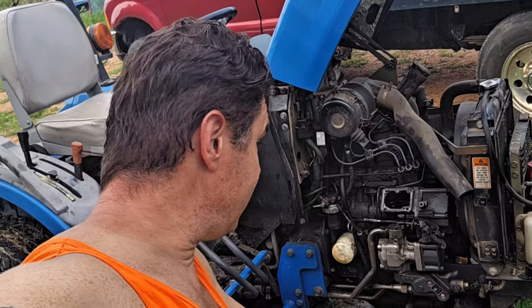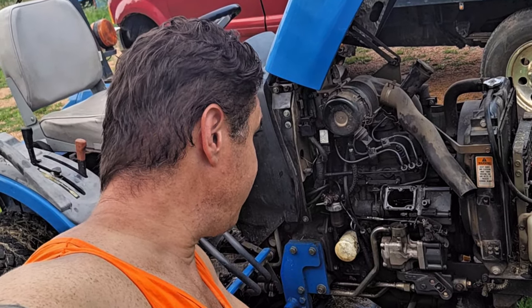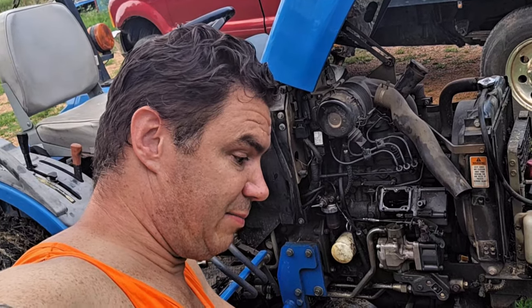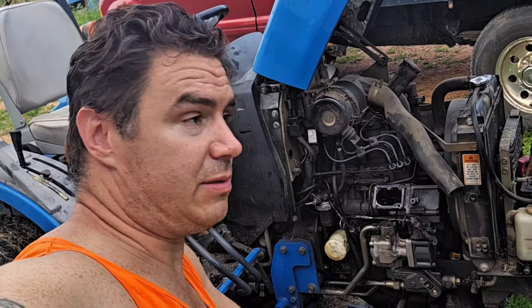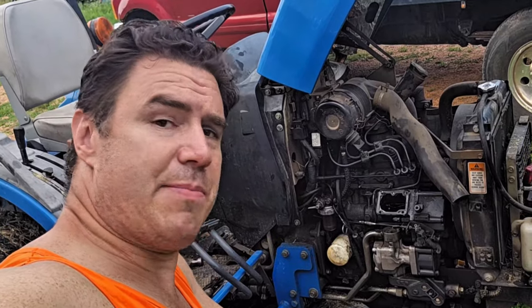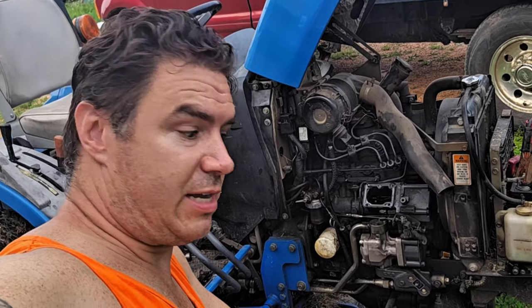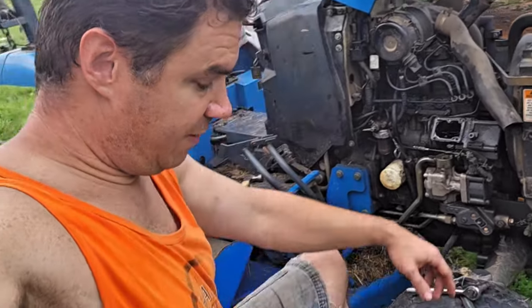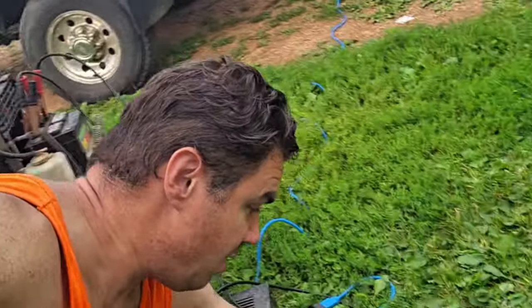It turns out maybe we didn't run out of fuel. We're blowing a fuse, and we tried bleeding the fuel injector pump because we thought we ran it blown dry, but it's still not pumping any fuel out of the fuel injector pump. So we dug into it here and got the fuel injector pump removed.